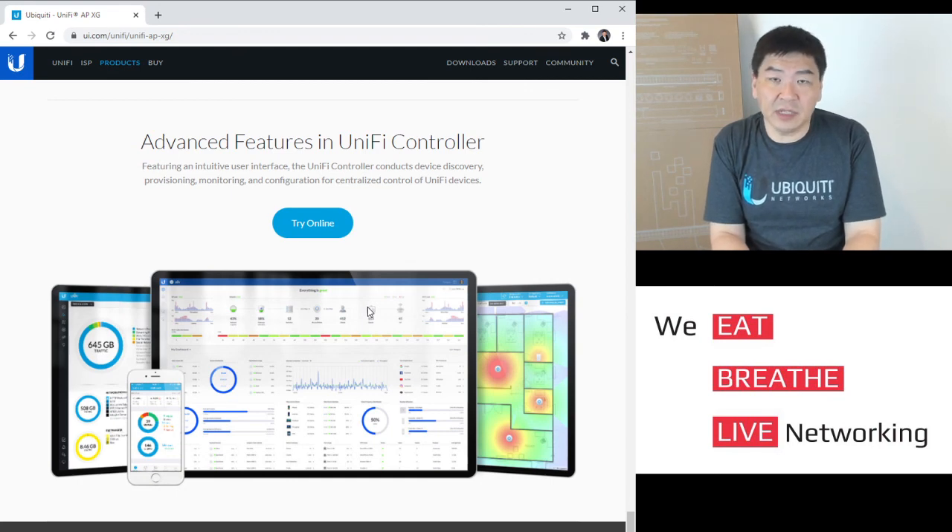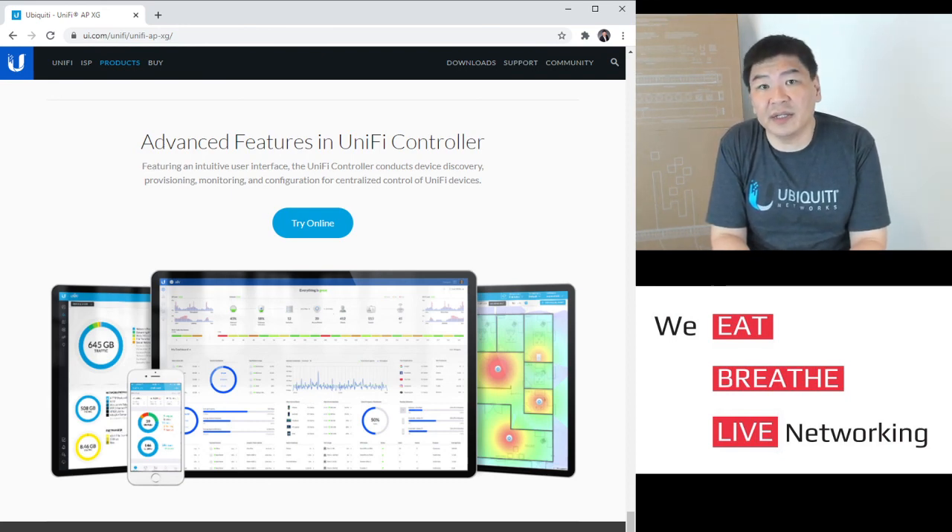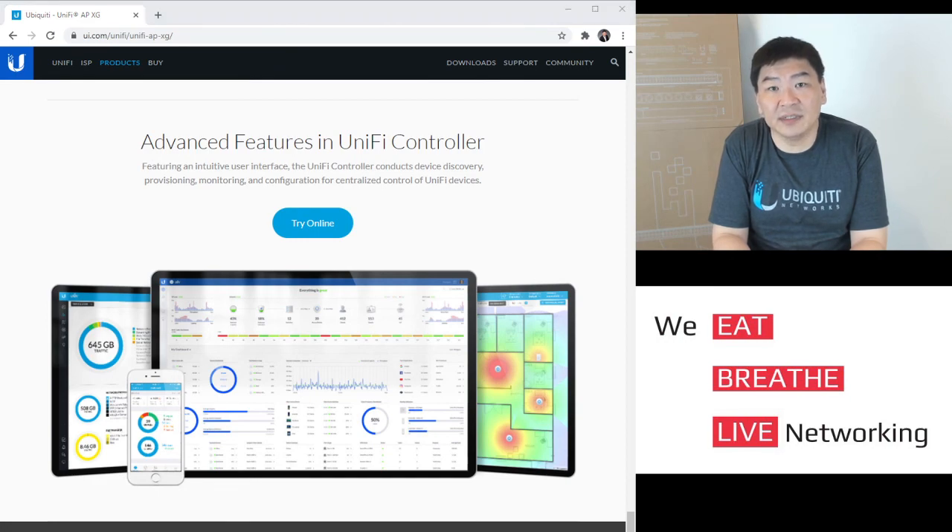Should you have any questions regarding any of the products, please feel free to contact us. Our website is always available at www.tgntech.net. Thank you very much.